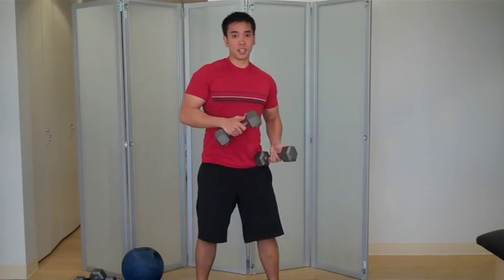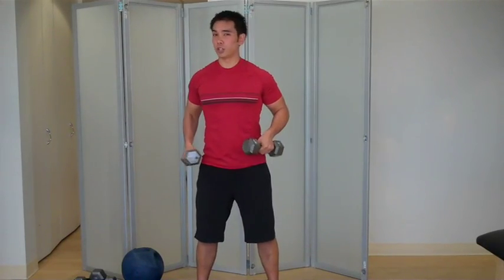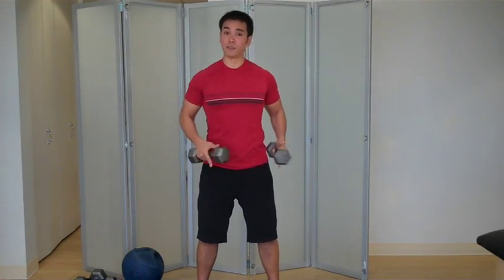Again, this is Mike with the bent over row. Based on your fitness level, you want to do 10 to 15 reps.